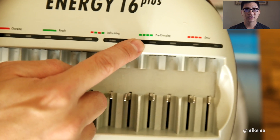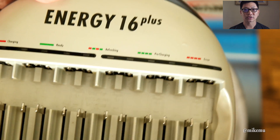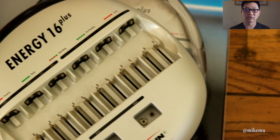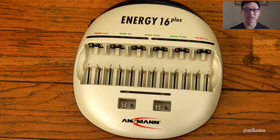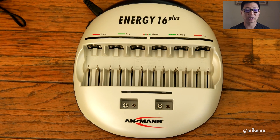It gets super simple — it's completely automatic. The only thing you've got to do is make sure you put the batteries in with the correct polarity, negative and positive. The tippy part is of course always the positive.